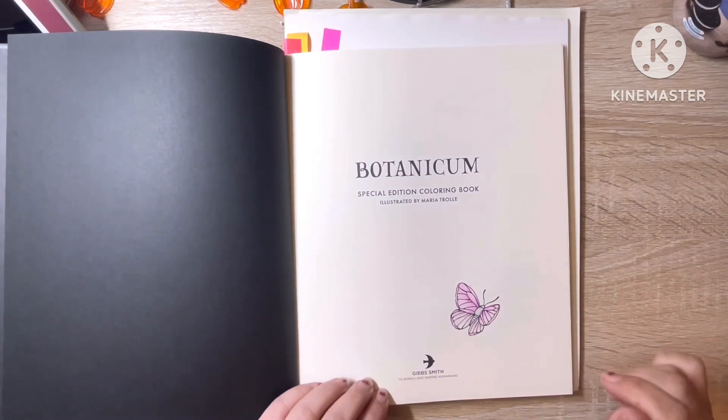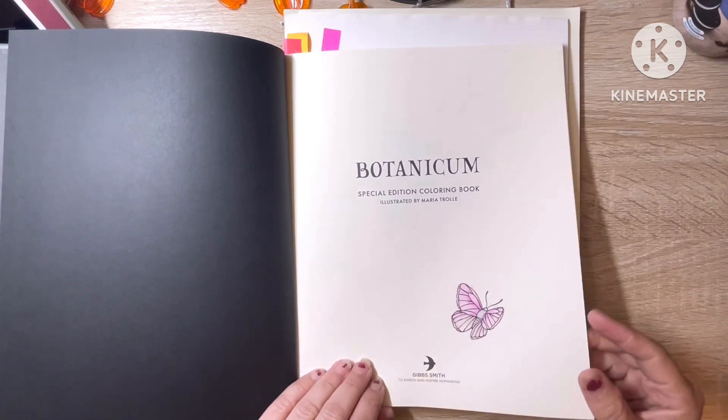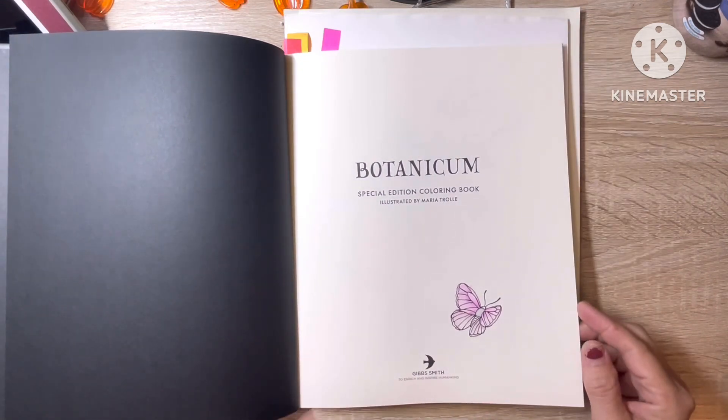This here I did with Bruynzeel Funer watercolor pencils. I wanted to see how those watercolor pencils did in this book.